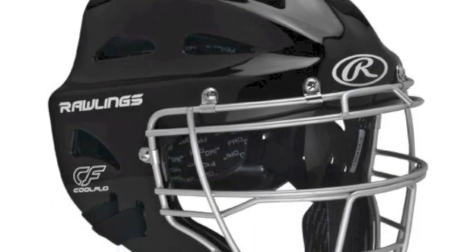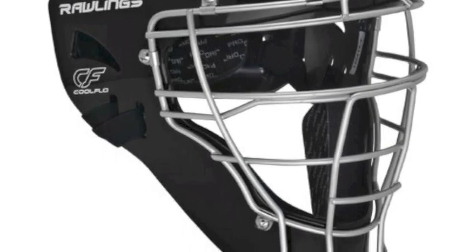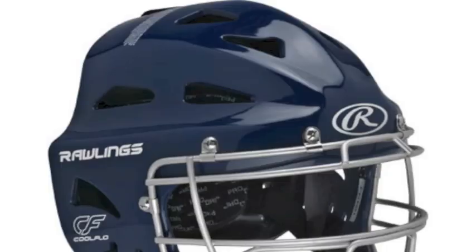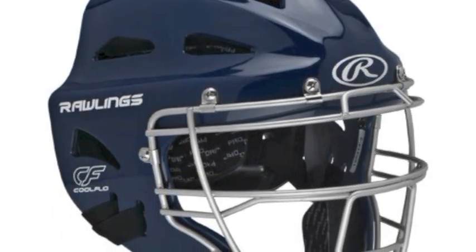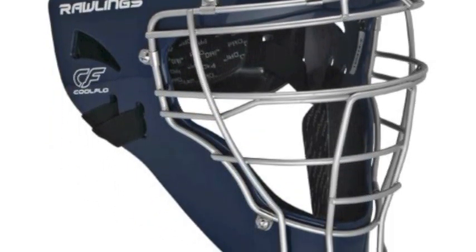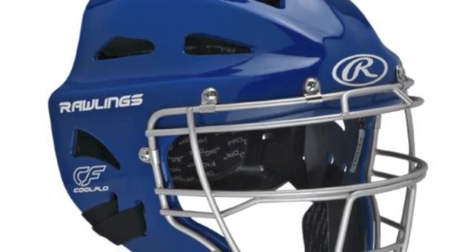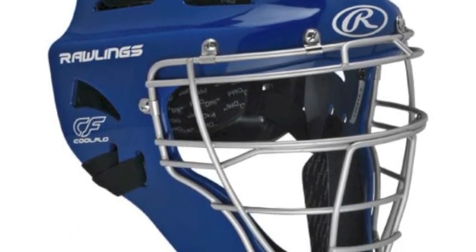The Rawlings Adult Renegade Catcher's Helmet provides you with the strong defense you need to protect your head behind the plate. The Adult Renegade Cool Flow Hockey Style Catcher's Helmet utilizes impact-resistant EBS plastic and a high-strength steel cage, as well as interior padding lined with Prodry Plus technology to keep you safe.